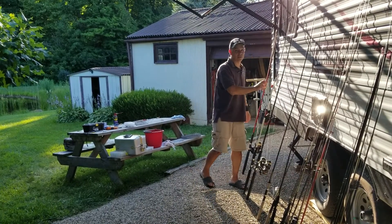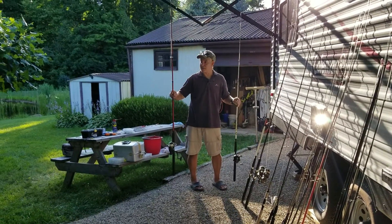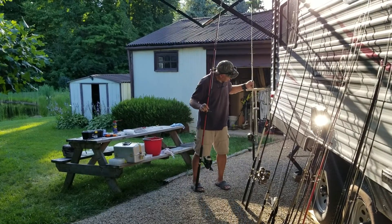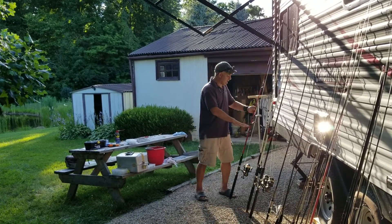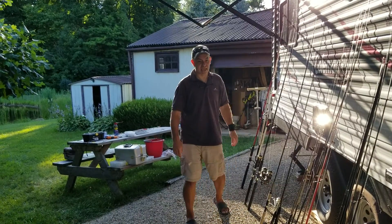Our catfish poles are awesome. These two I just cleaned them up — I haven't even tested them out yet, but I know they're good. This is a Tiger by Shakespeare, and this is a Long Cast by Shakespeare also. I know these four rock — they're fantastic catfish poles.